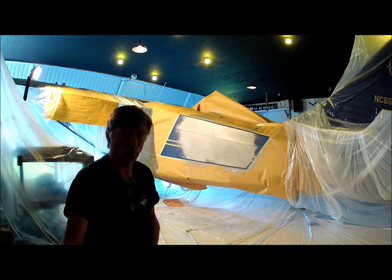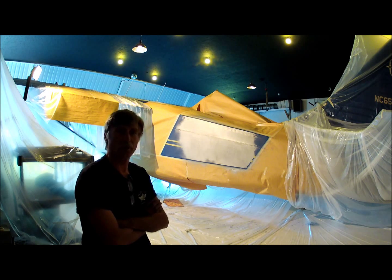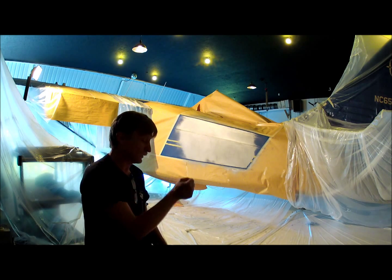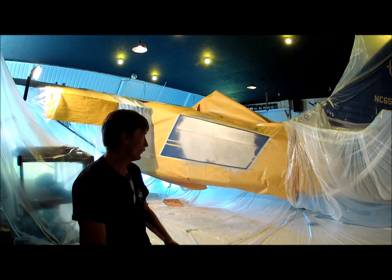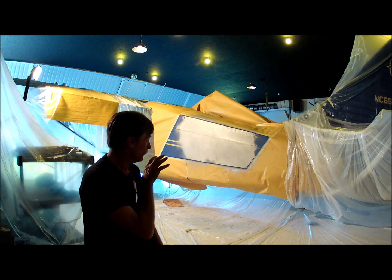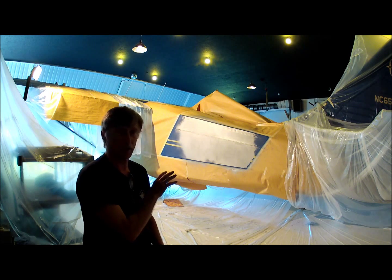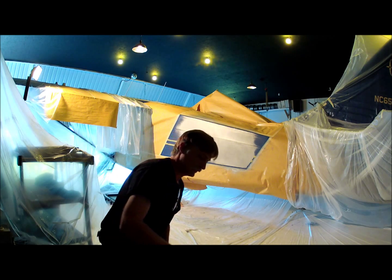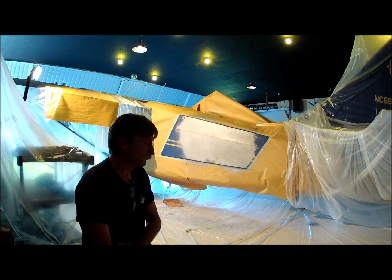High humidity will oftentimes cause it to blush. Blushing is where moisture in the air will get caught up into the paint as you're spraying it — the dopes as you're laying them on — and has a tendency to infect the finish you're putting on there with micro-fungicidal growth underneath, for lack of better terms. And it's not real good for your finished product.